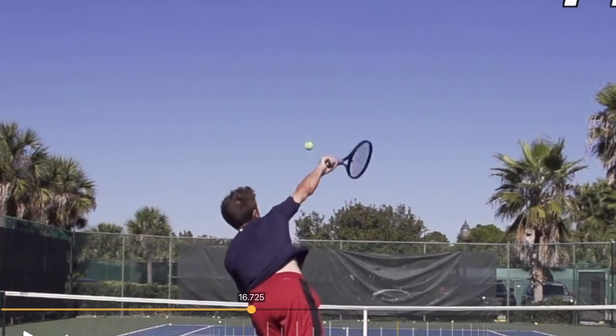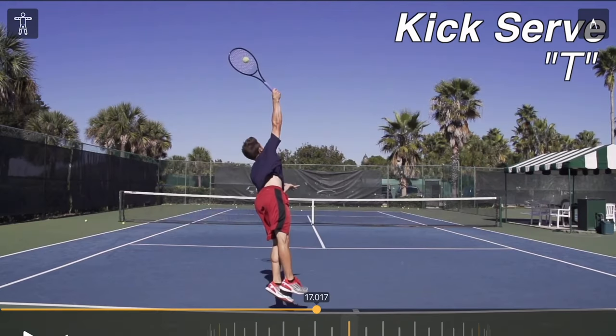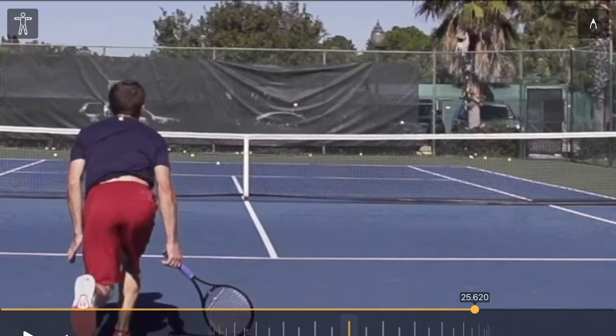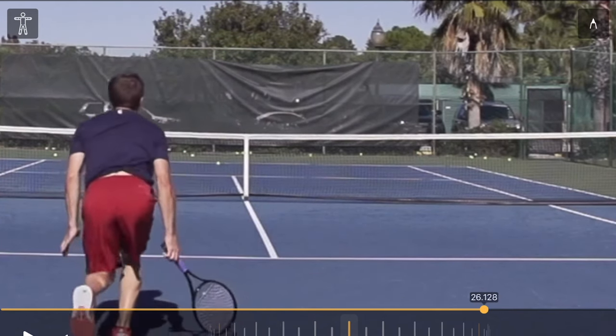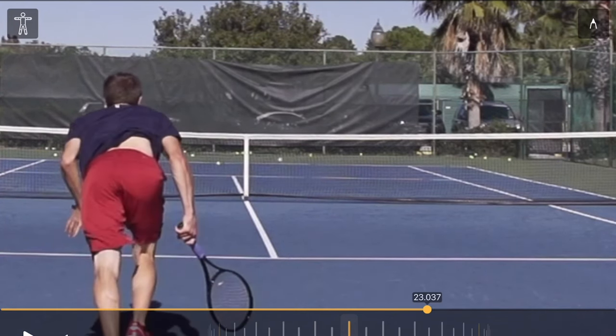Now let's look at the same player on the same day hitting the same target with a kick serve. You can see the ball kicking — literally kicking up and to the right on the other side. Watch the bounce and then the kick up to the right. He didn't hit exactly the same target, but it's down the tee.